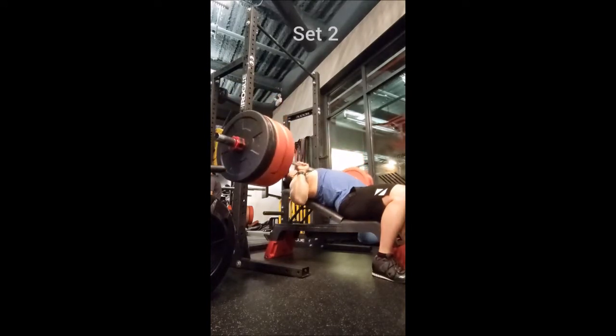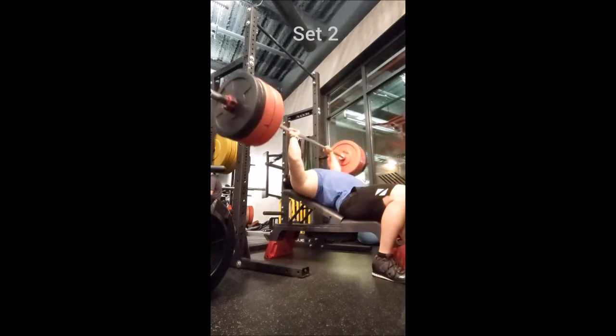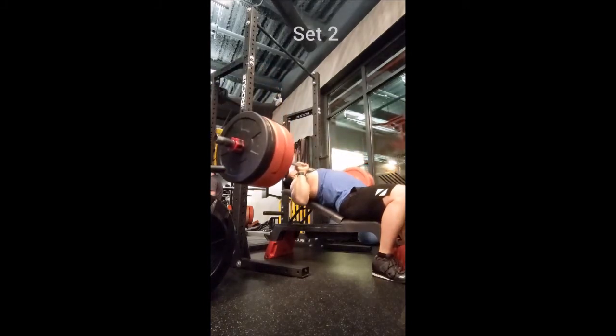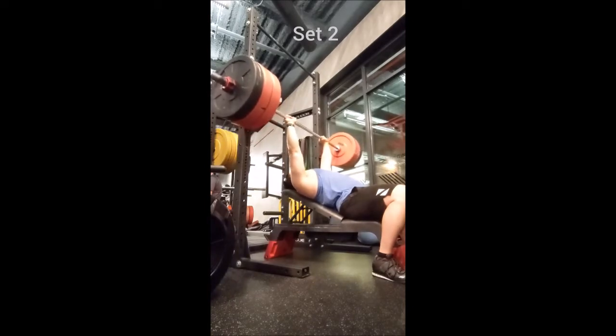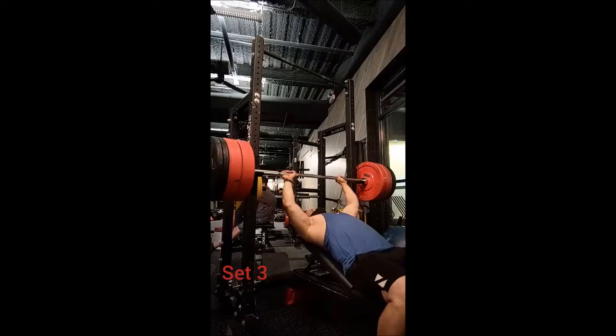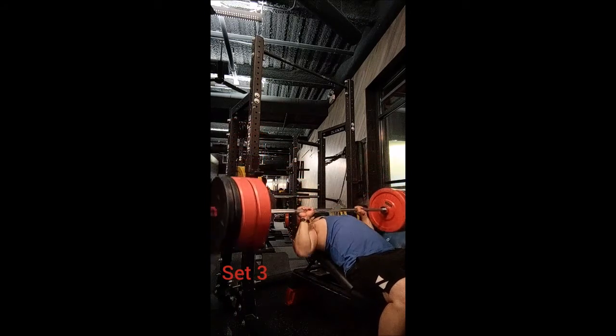Today I started off with the same primer — push press — however I changed it up by doing a muscle clean off the floor and then going into the front rack position. I used the same weights as usual: triples with 135, 155, and 185. It felt great because I really like muscle cleaning off the floor, so it was a nice change of pace.